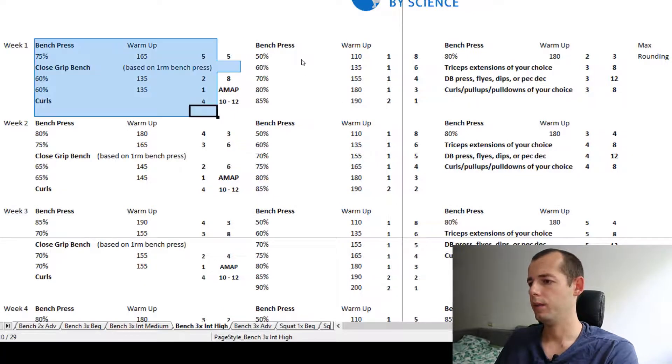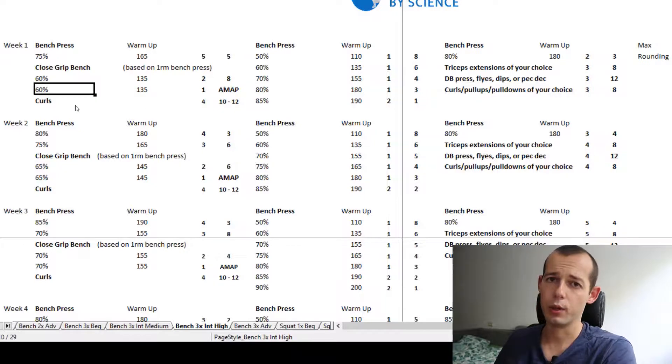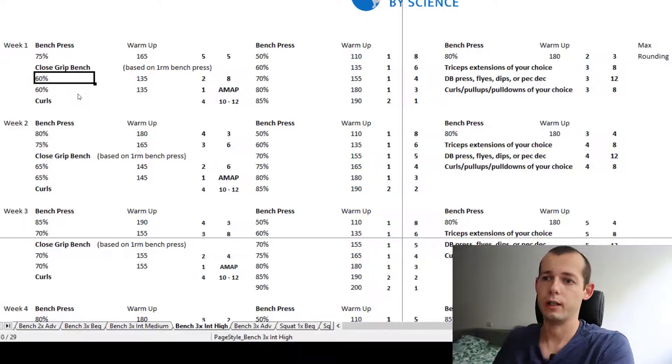Three workouts per week again. It starts with a warm-up and then a 5x5 on the bench. Then we move on to the close grip bench press, which I like seeing programmed. It's based on our bench one rep max but starts a little lower at 60%, since you can't bench as much with close grip as with regular bench.